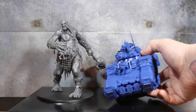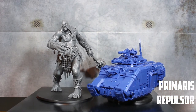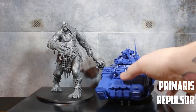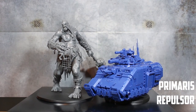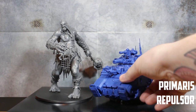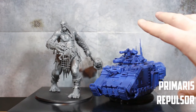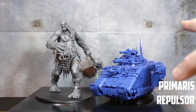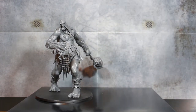Now the biggest 40K model I have — I'm not too sure on the name but I'll call it a Primaris tank. This thing is much bulkier and longer than the Mega Gargant, but height-wise the Gargant still towers over it. If this were a 40K scene this would look like an amazing battle — something that could go one-on-one — but again the Mega Gargant still towers over him completely.